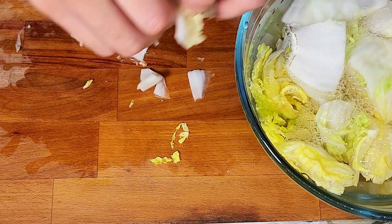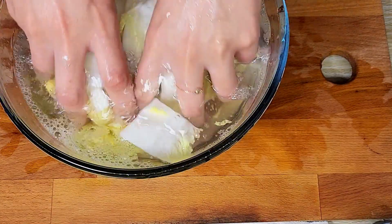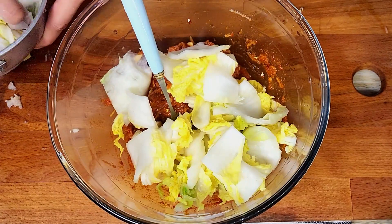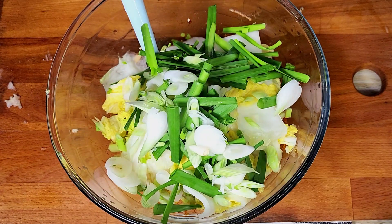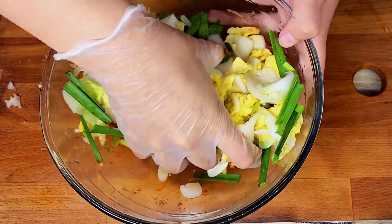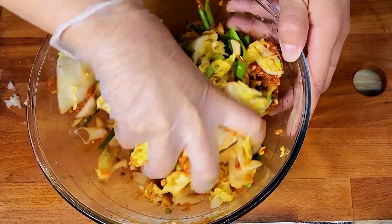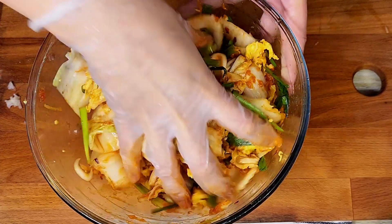I washed the Chinese cabbage very well — make sure to wash it thoroughly, more than once if needed. Then I added it to the sauce along with chives and green onion. Make sure to massage it by hand so the flavors combine and really get into the cabbage.